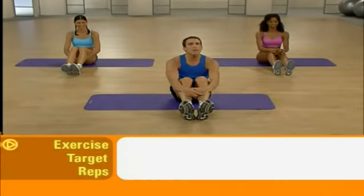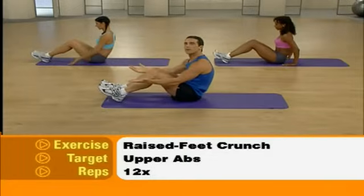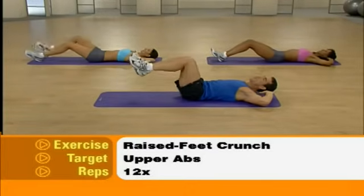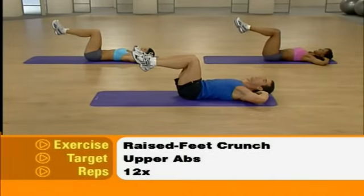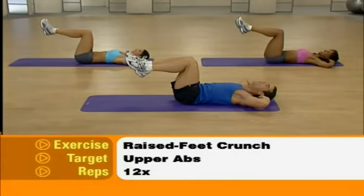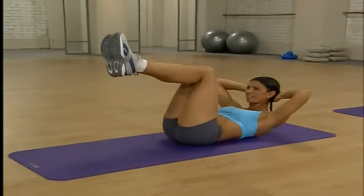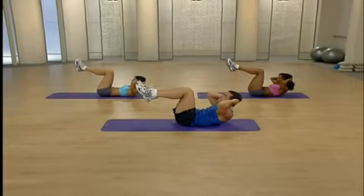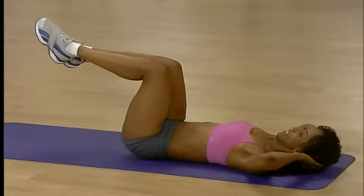Are you ready to take it up a notch? We begin with raised feet crunches, targeting our upper abs. Let's turn sideways — keeping those knees bent, slowly lower yourself down to the floor one vertebra at a time. Bring those fingertips behind the head. Raise those legs just about 45 degrees — that's going to put additional tension on our abdominals. You're going to lift to the ceiling then lower back down — 12 reps. Same things to remember: keep your chin off your chest, keep those abs tight, don't pull on that neck. Two more — and last one, excellent.